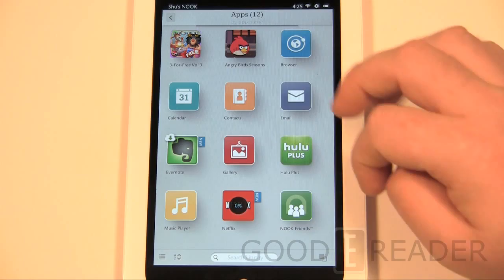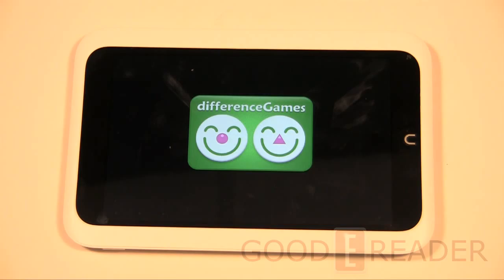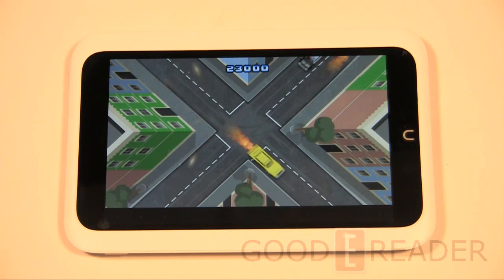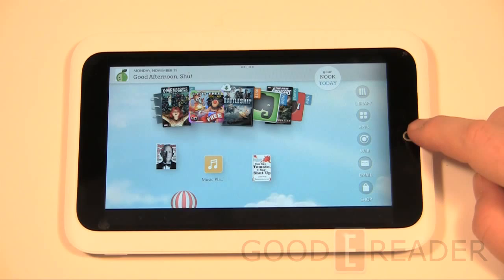Let's show you an example of a kids-type game. We downloaded this from the app market to test whether you can download applications in Canada — and you can, as long as you have a US credit card and a US billing address. Games run smoothly — with a dual-core processor and 1 gig of RAM, you're not going to see any lagging or clipping. It does handle games pretty well, and with the higher resolution, magazines and things really stand out.